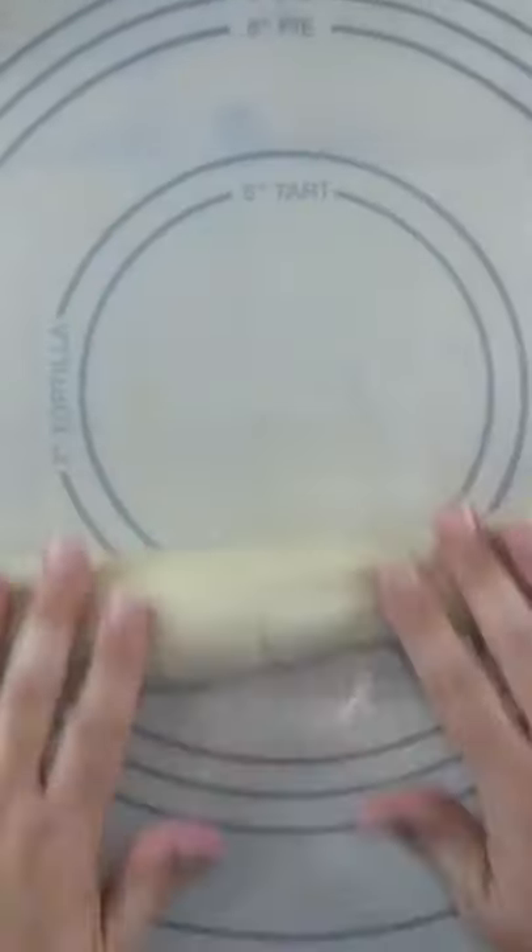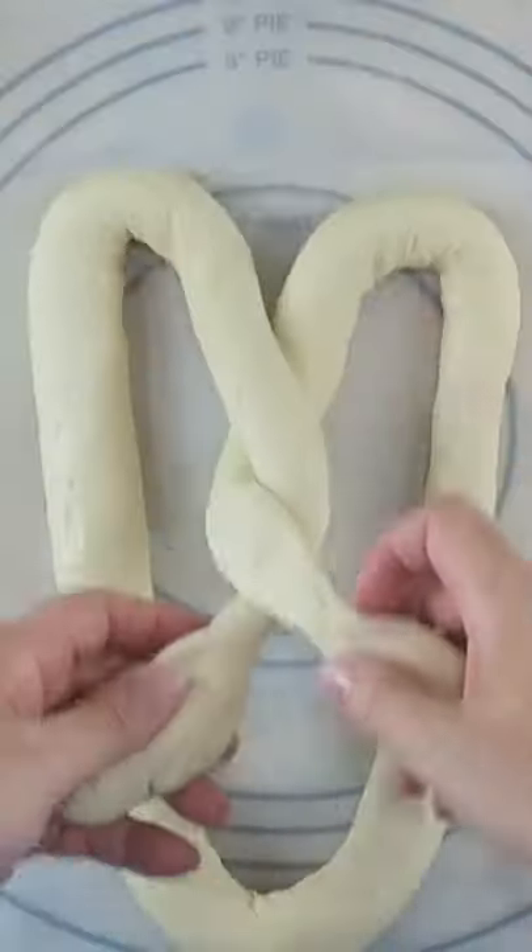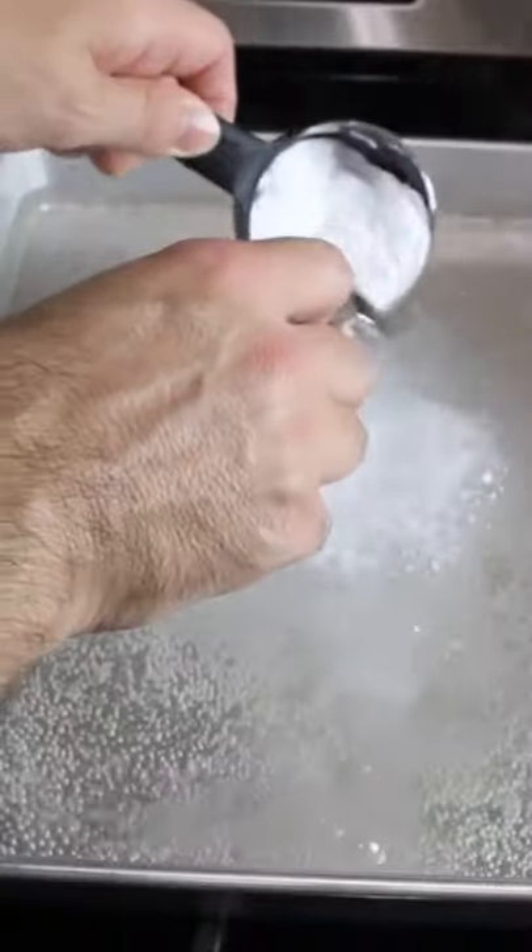Turn out your dough and roll it. Tie it off in a pretzel pattern. Add baking soda to your boiling water and put your pretzel in the baking soda solution.